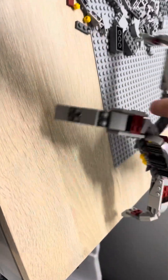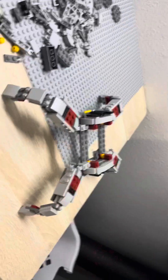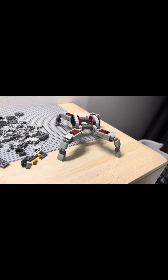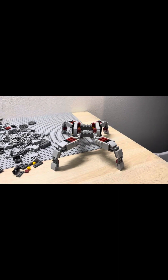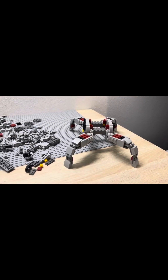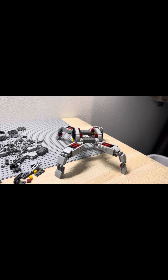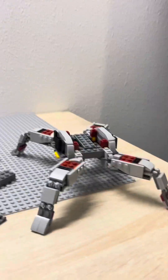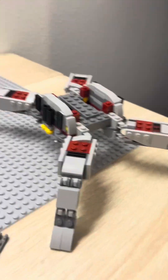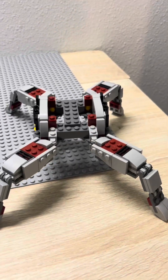Now we have two options. We have the beefy legs with the six wide, or we can do four — let me show you what that looks like. This is what four looks like and it definitely looks a lot more condensed, which is not bad. That's what the set is supposed to look like — more condensed — but it just depends on whether I want it wider or thinner, and how big I want the cannon. After looking at some concept art and art of the vehicle itself, I'm going to choose the thinner model because it looks more accurate and I can make a better cannon with it.